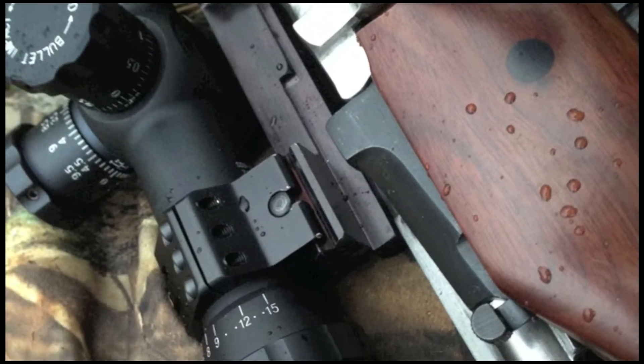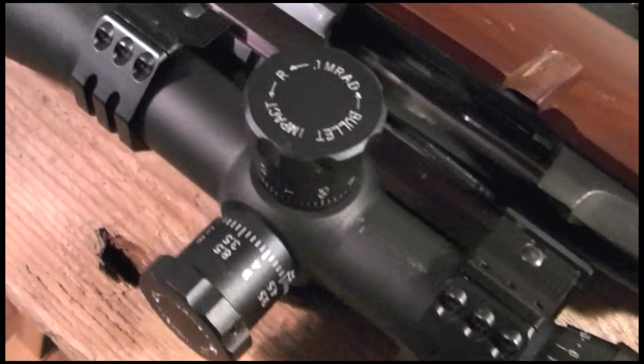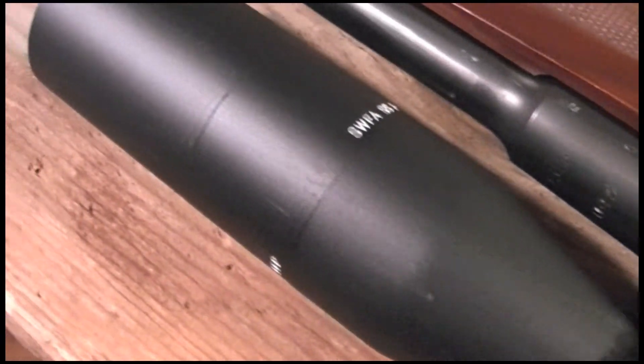The turns must match the reticle. That means in plain English, if you buy a scope with a mil reticle, the turns must be in mils.